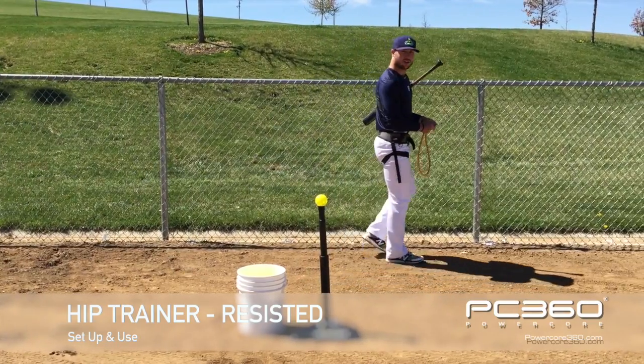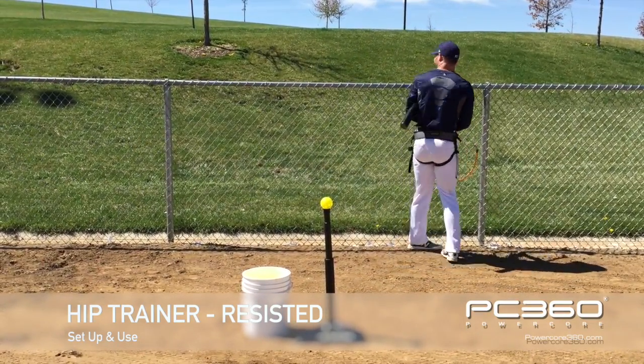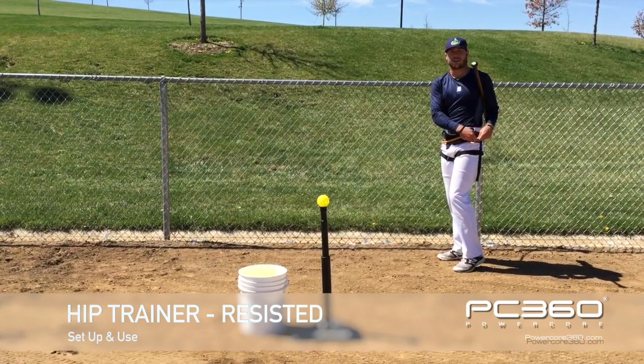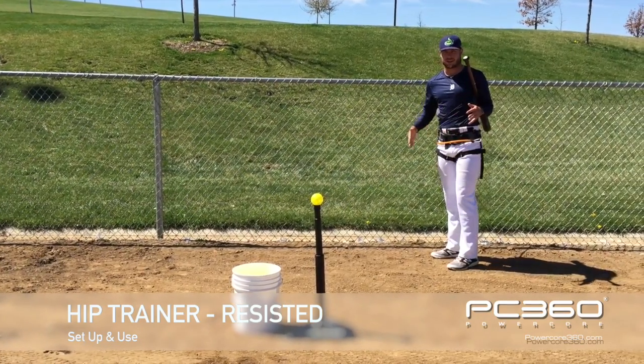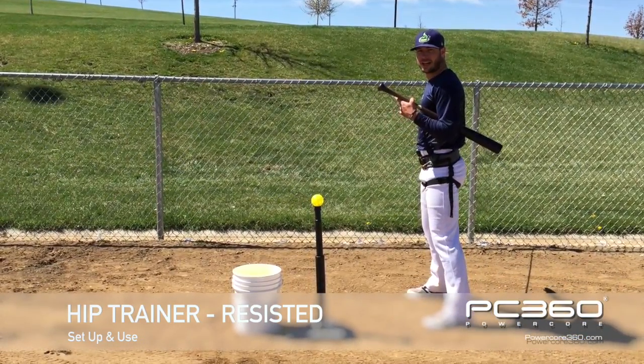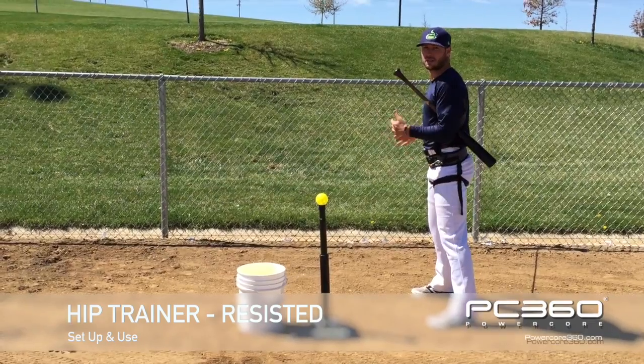So for this one again, we're just hooking on to a chain link fence and this time we'll hook up to the front hip. So for me, right-handed hitter, that's my left hip; left-handed hitter, that's their right hip. And again, the band will be 45 degrees behind their body and this time we're going behind the plate.